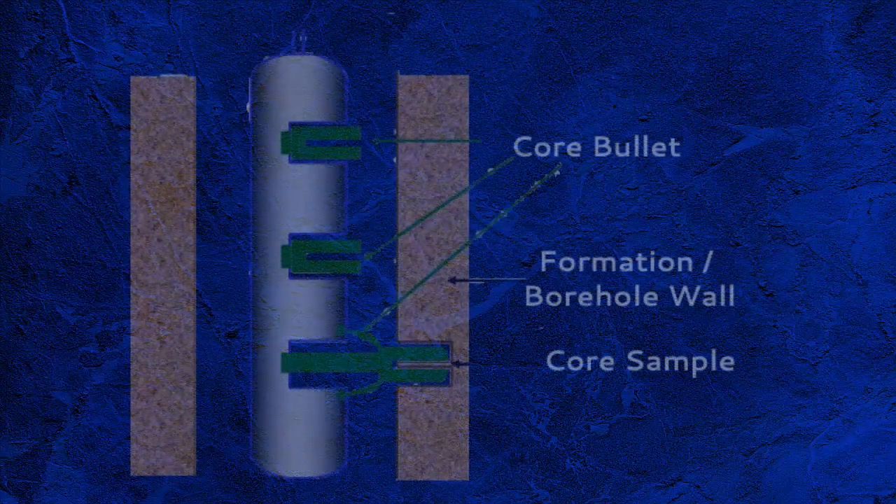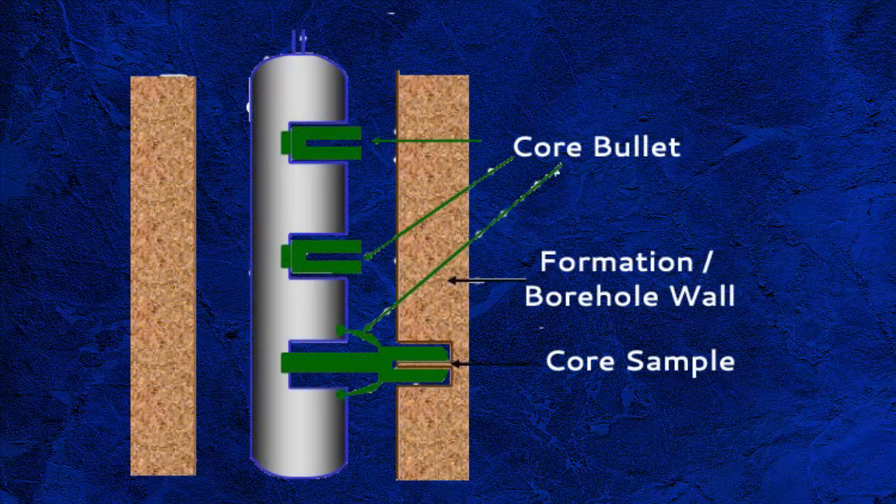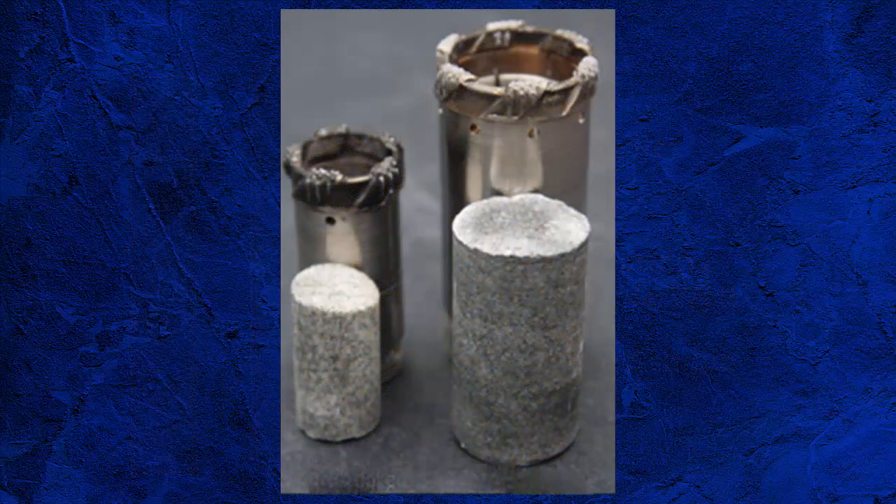Wireline sidewall coring is the acquisition of plug samples from the wall of the borehole, taken as part of the open-hole wireline logging program, and can be acquired from multiple zones of interest. Sidewall cores typically measure from one and one-eighth of an inch to one and three-quarter inch in length, and eleven-sixteenths of an inch to one inch in diameter. Sidewall cores are typically taken after logs have been run, usually near the end of the open-hole wireline logging operation.